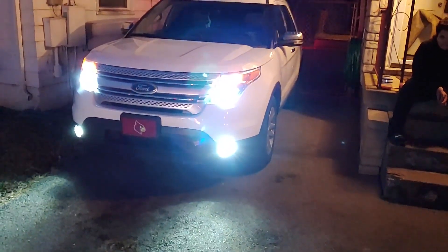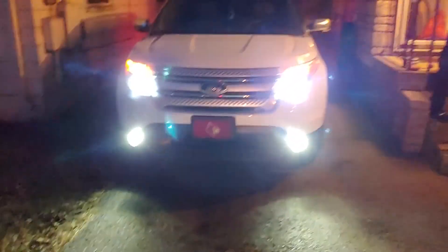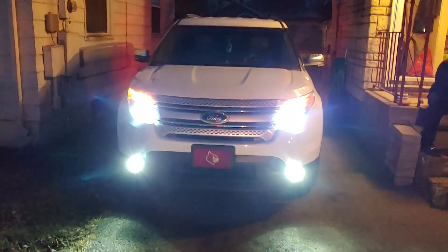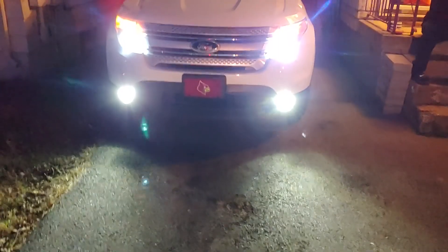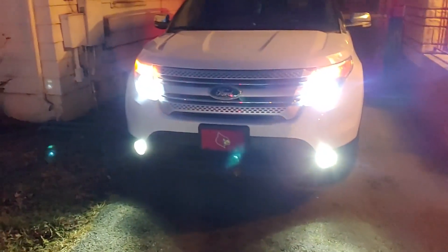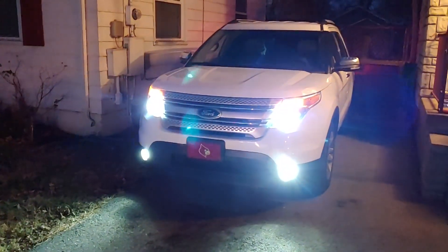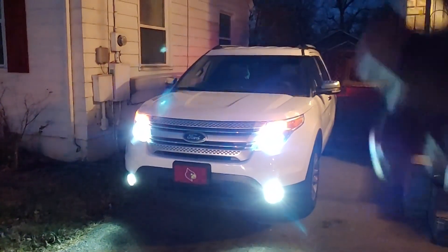Alright guys, this is how it looks — finally got it finished. I had to wait to get a little dark so you could see. The fog lights match the headlights now — they are exactly the same color, no more yellowish-looking lights. This is a little video from Make It Work with Yash. See you guys later, stay safe and take it easy — peace.